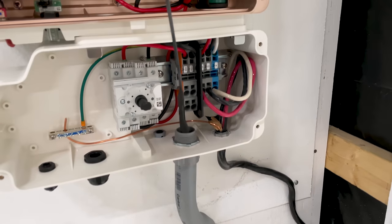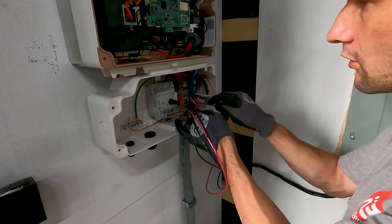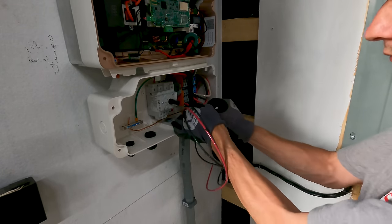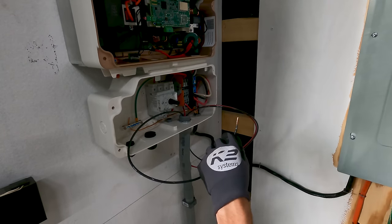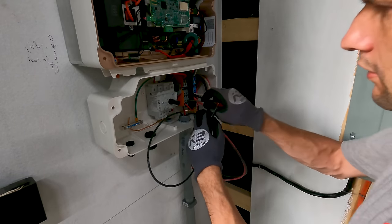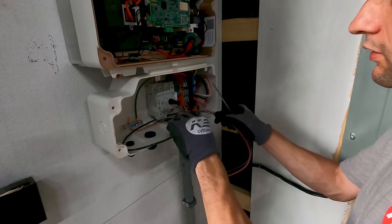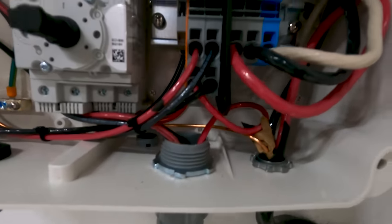Do not run directly out of the conduit into the junction block — give yourself several inches of conductor to work with. When making the final connections on this type of inverter, it's very critical to make sure you strip sufficient length of wire, insert your screwdriver into the release hole, and make sure the conductor is completely inserted into the unit before removing the screwdriver. Give the wire a good tug to make sure it's secure. If not, you can have a high resistance connection that could result in a fire. Now I can test the connections, make sure it's all working properly, and then we'll put the final two panels on.